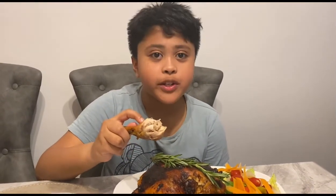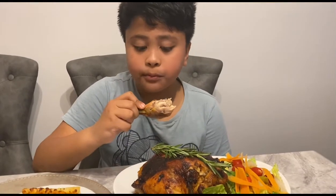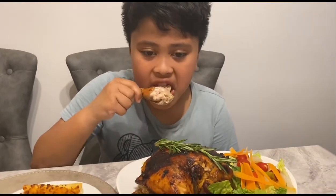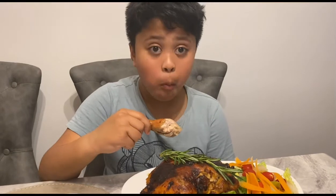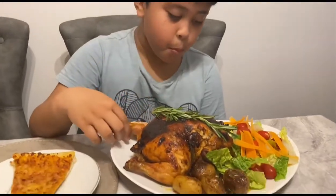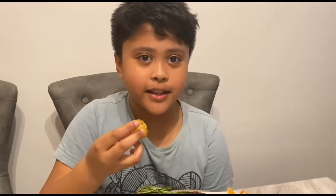It's very crunchy on the skin, and the meat is very soft and tender. The potato is like — yeah, I'm going to try a small one. It really tastes nice. My dad roasted it and I really like roasted potato, so yeah, I really like it.